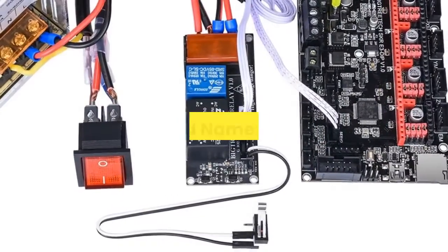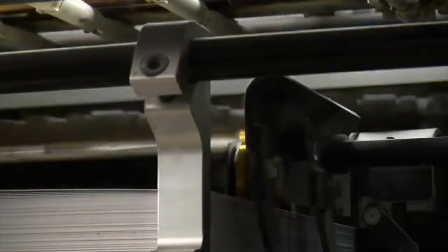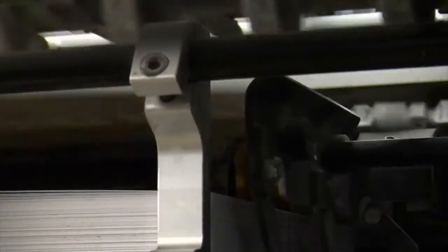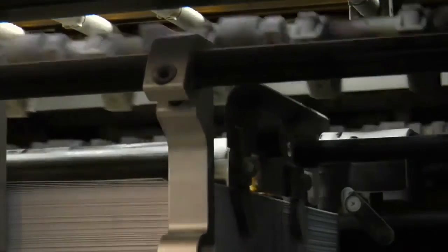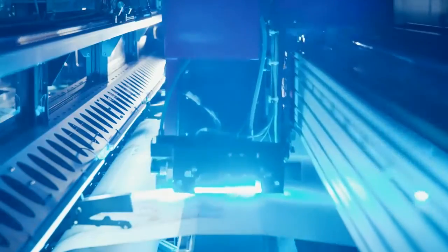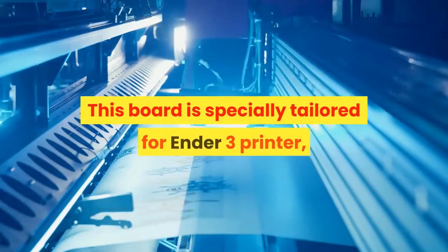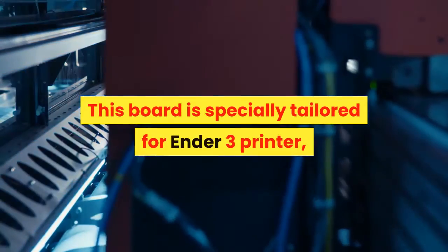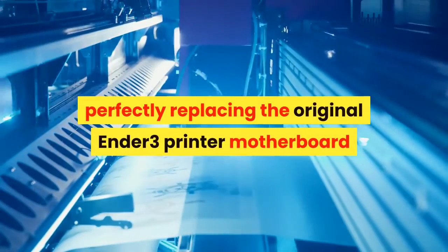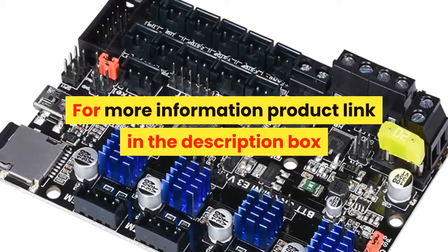Number 7. Brand name: BIQU. Model number: BIGTREETECH SKR MINI E3. The BTT SKR MINI E3 V1.2 motherboard is an ultra-quiet, low-power, high-quality 3D printing machine control board. It is launched by the 3D printing team of Shenzhen BigTree Technology Co., Ltd. This board is specially tailored for the Ender 3 printer, perfectly replacing the original Ender 3 printer motherboard. For more information, product link in the description box.